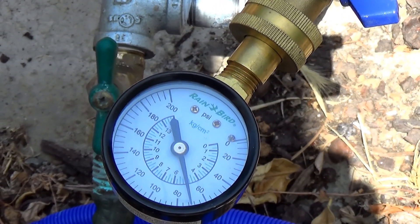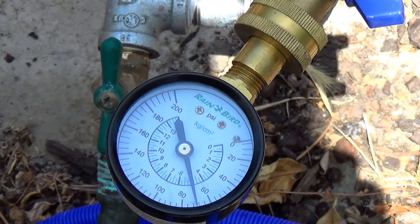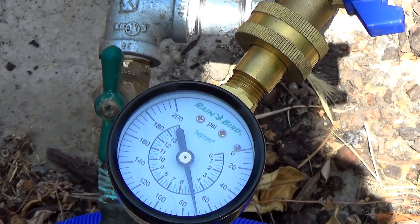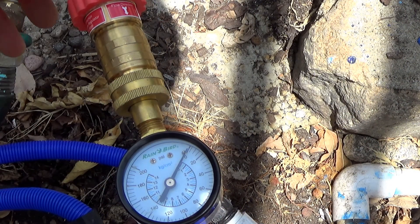If I just say that's close enough, the system will probably leak — it'll put too much stress on it. So I'm going to be adding a water pressure reducer. It's supposed to reduce it to around 45 to 50 pounds. So we're going to go ahead and install that next and see how this reducer works.